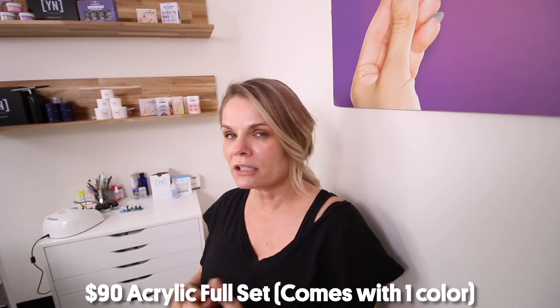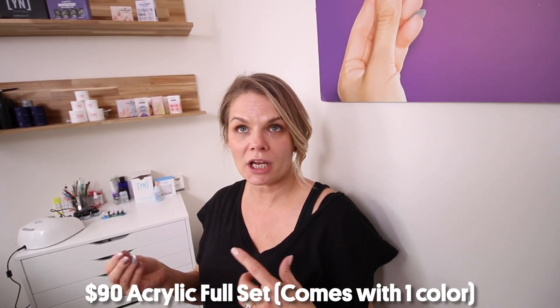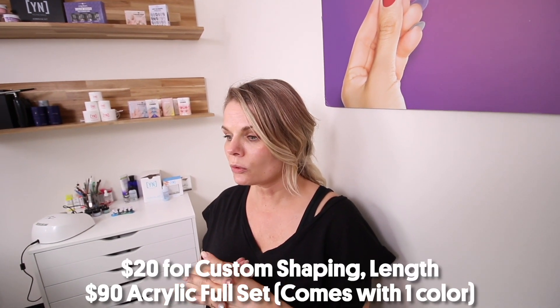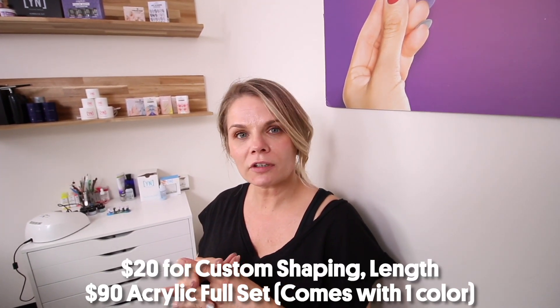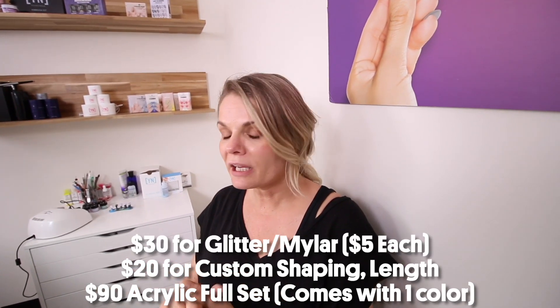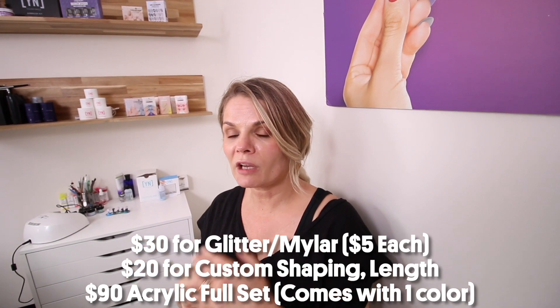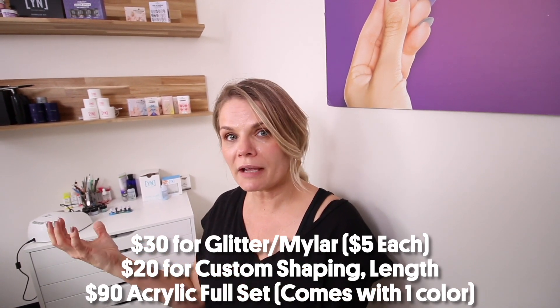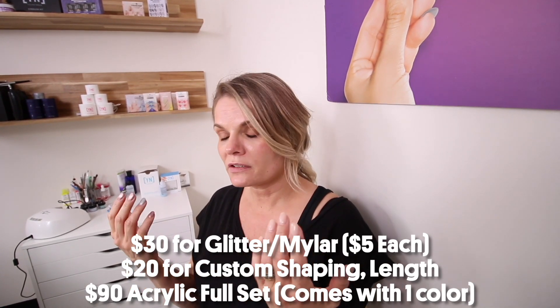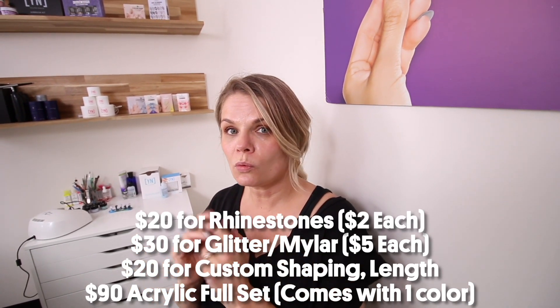We're looking at ninety dollars for the full set. We're looking at twenty extra dollars for the length and shape, because it's fairly long — a stiletto shape. We had six different additional items, and that is an extra thirty. Then we have the stones — we can't forget the stones. We had five on one hand and we'd probably do another five on the other. I charge two dollars per stone, so that's an additional twenty. So that gets us to one sixty. There you have it — a hundred and sixty dollars for this set of nails.